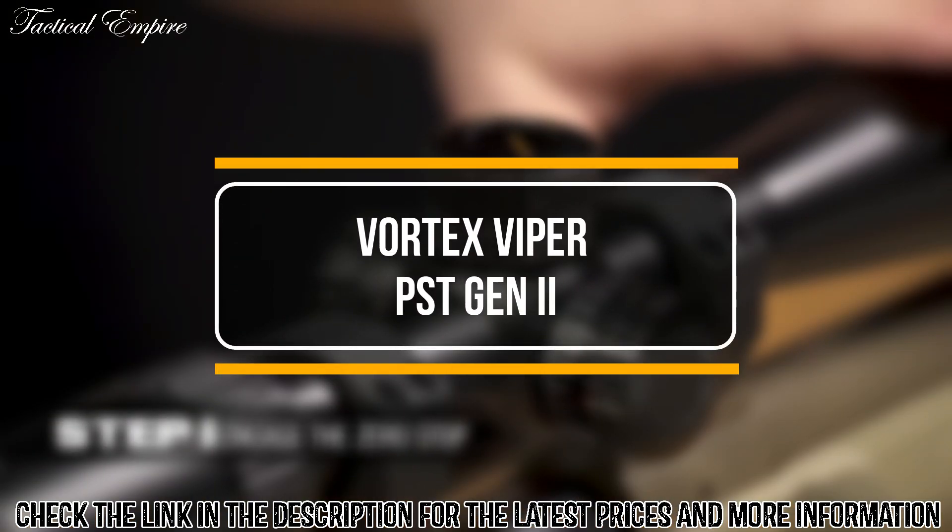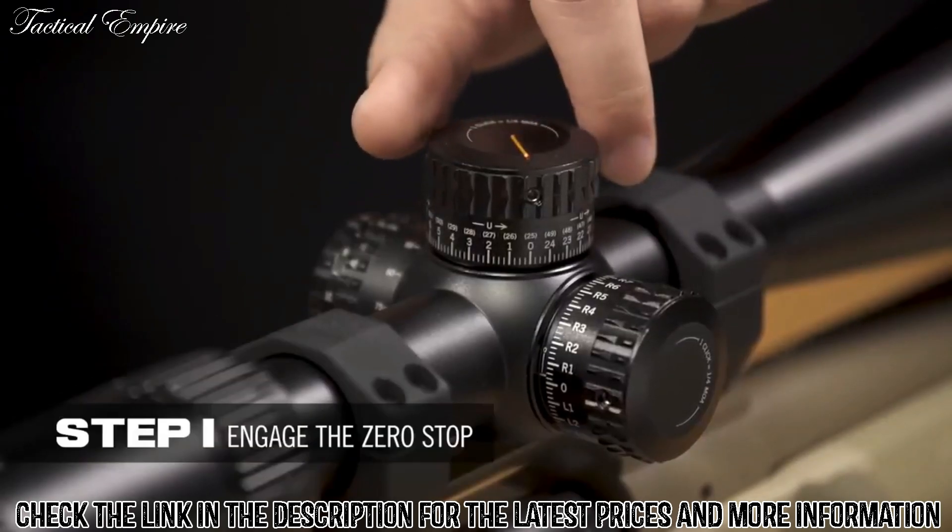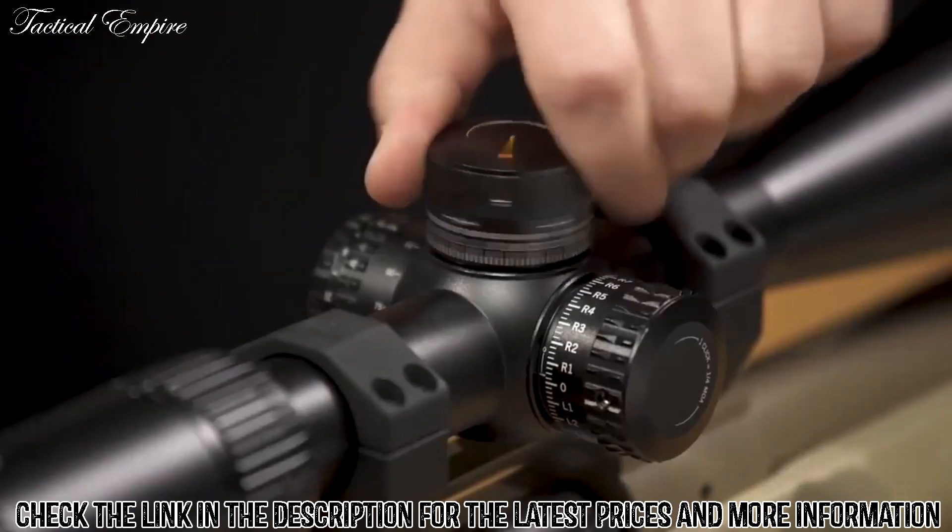Step 1 is to engage the zero stop. You need to take the elevation turret and turn it in the downward direction until it stops hard, like that.